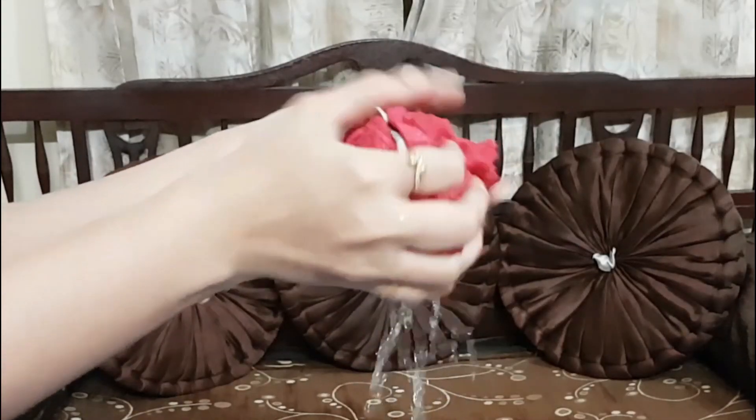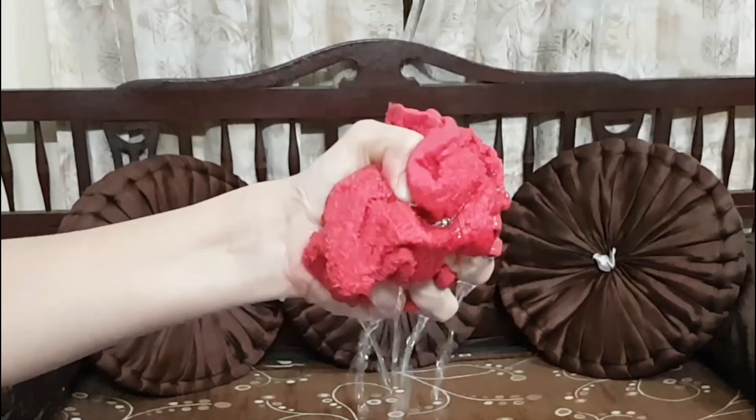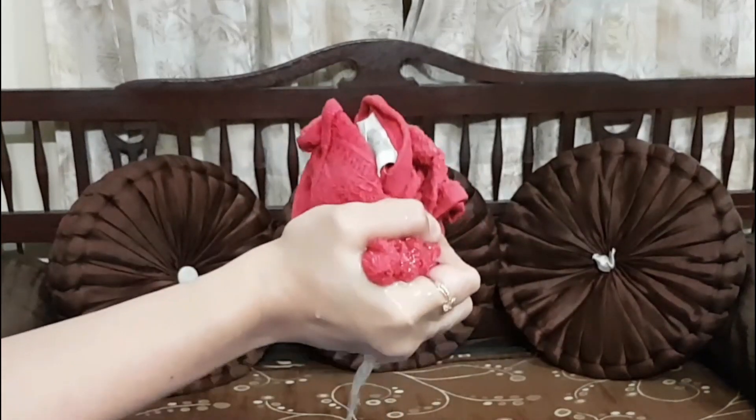Let's take a face towel. Dip it in warm water, squeeze it off, and remove the excess water. Then place it on the elbow.